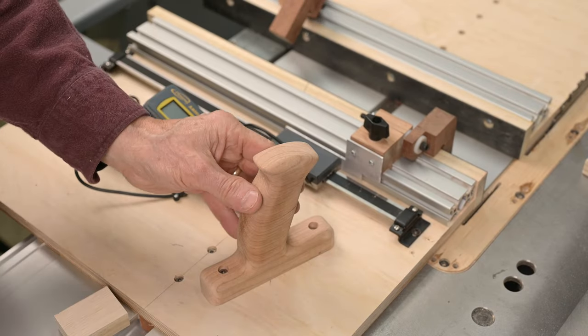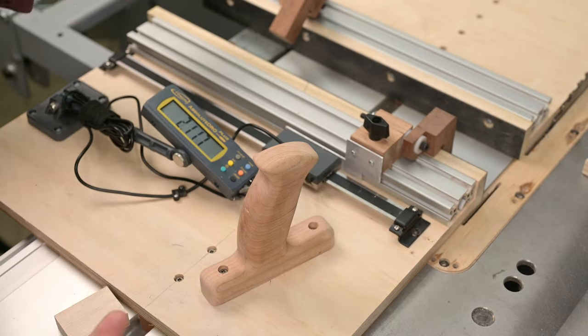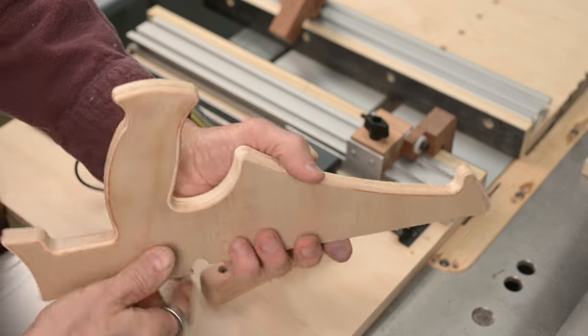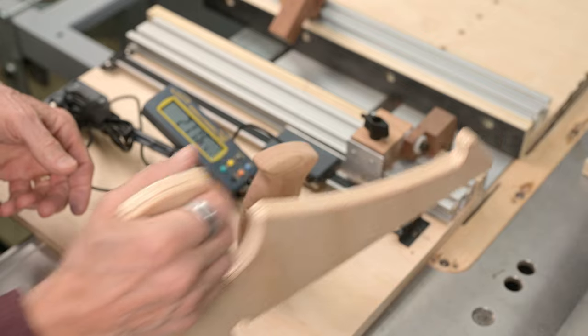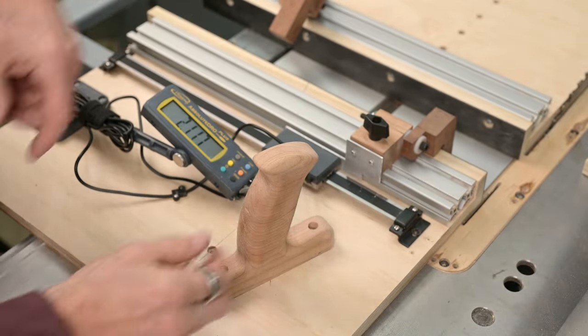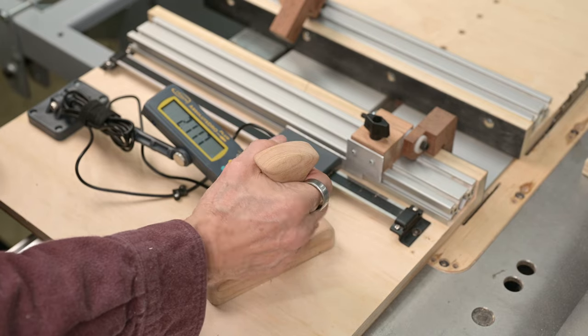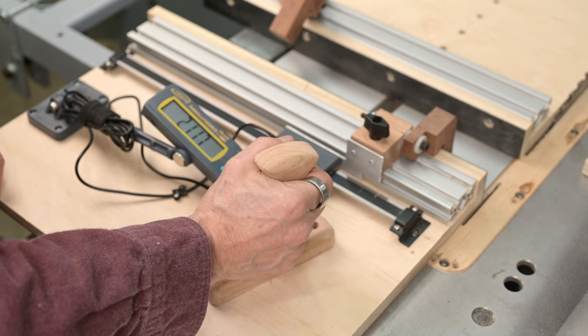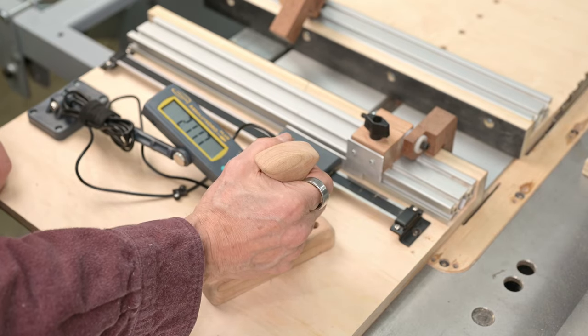The last thing I want to talk about is this handle. It fits my hand really nicely. I started with the basic shape of my push stick handle, then took my rasps and just started working it — putting my hand on it until it felt good. I like it much better than the commercially available ones.